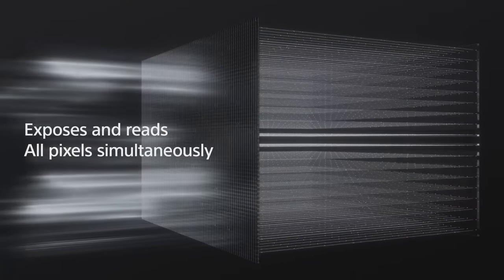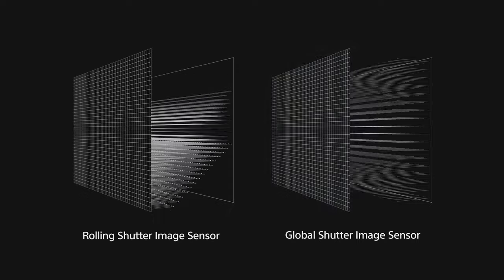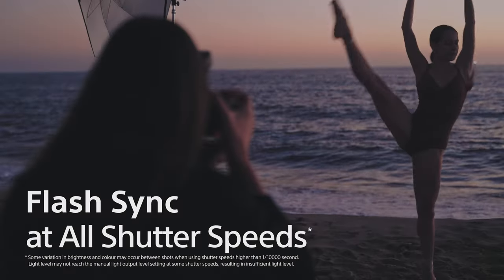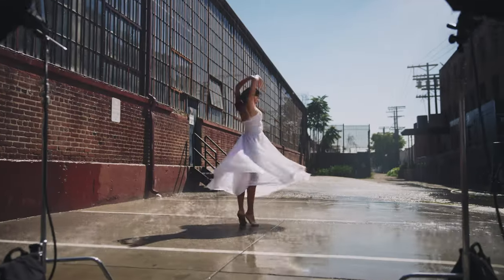Apart from that, it comes with a global shutter, which is revolutionary technology — the first camera to have it. You get shutter speeds as fast as 1/80,000th of a second, and for flash sync speed, you don't have to worry about it — you can use whatever shutter speed you want.